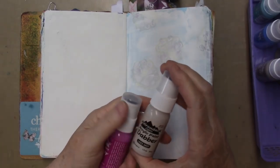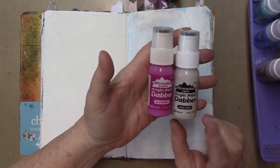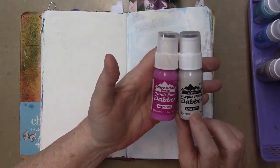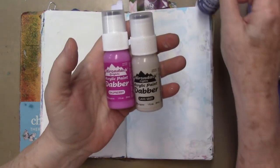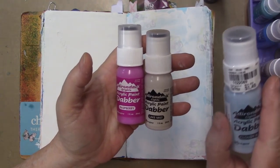Hey gang, I'm here with a bunch of these paint dabbers from Adirondack, from Ranger. I have here Lake Mist and Raspberry, and I also have an eggplant waiting in the wings. I just picked these up at Tuesday Morning for $1.50.